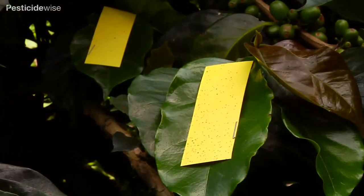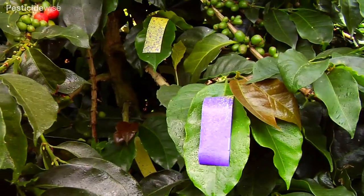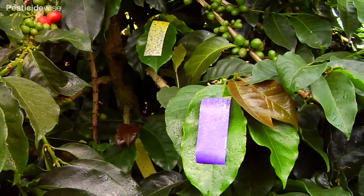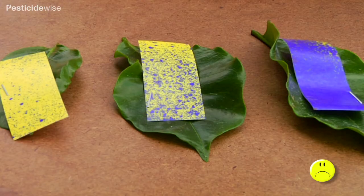To do this, attach water-sensitive paper at various points within the canopy, practice spraying with water, and then check the paper to see the distribution of drops, which are shown as blue marks. This is too much, this is not enough, this is about right.